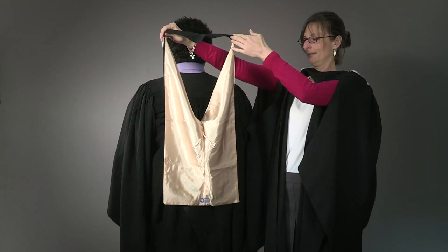Firstly, we have the undergraduate gown. This slips onto your arms and pulls up so that the gathers sit on your shoulders. You must ensure that your hands go through the slits in the sleeves. If your gown does not have slits, simply have your hands out of the ends of the sleeves.